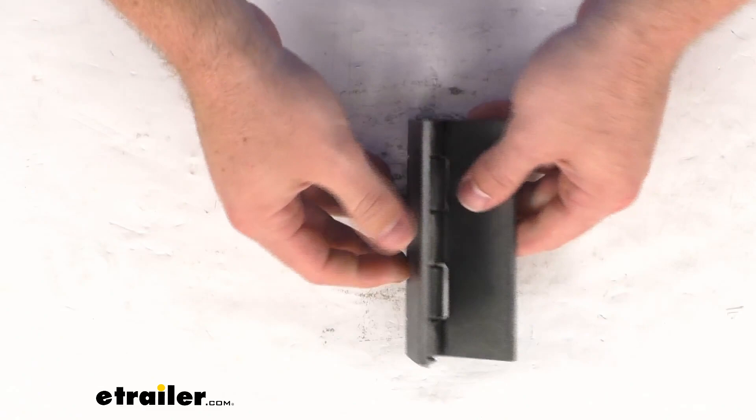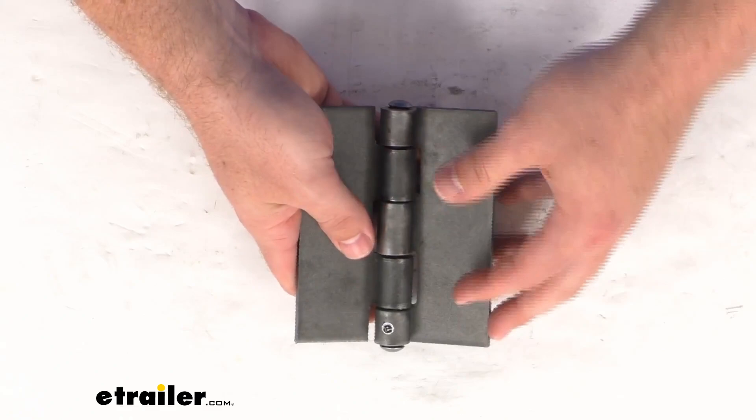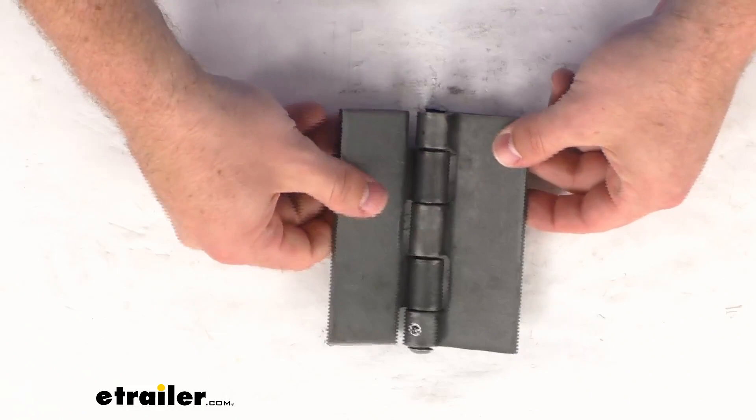This is a nice steel hinge with an unplated mill finish. It's going to either weld on or bolt on — a great option for a sturdy support for your cabinet, door, or panel. It's great for commercial or residential applications. If you are going to bolt it on, you will have to drill out holes along the plates in order to get those bolts through.